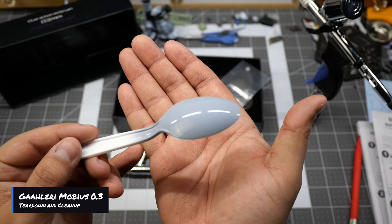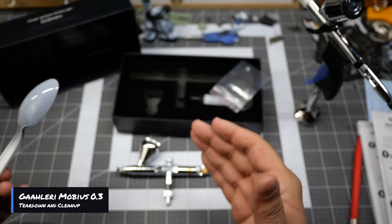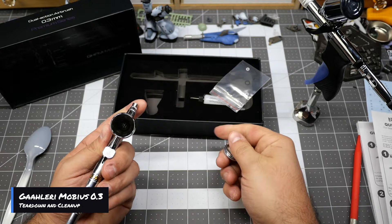Some people might say, well, that's just technique. But the airbrush that you use has a lot to do with the quality of the work that you do — the tools you use also take part in the quality of your work. As you can see here, it did work flawlessly.